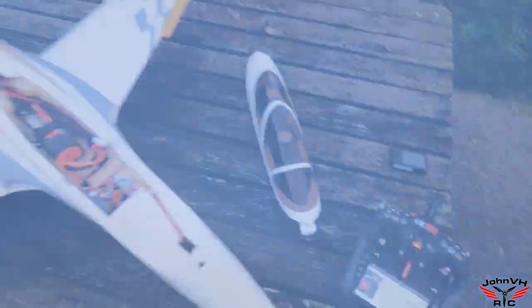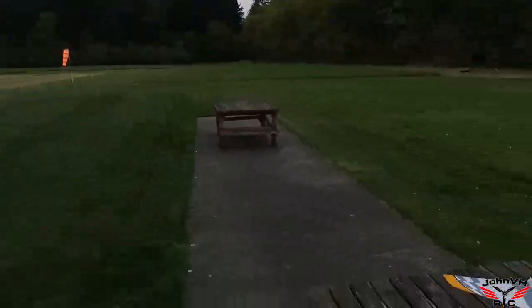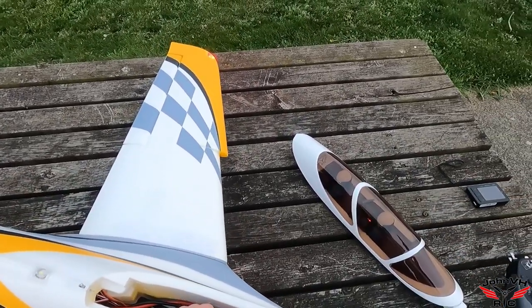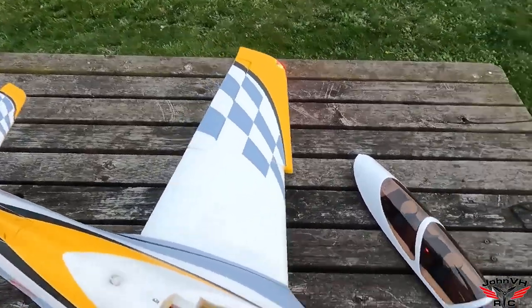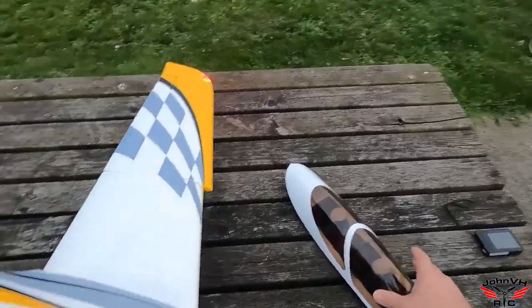That thing is so fast! Here we go, getting her plugged in — nice calm dusk evening, it's just about eight o'clock right now, getting darker. The fiery booty plugged in, making sure the battery's plugged in good. Okay, I think we're good.